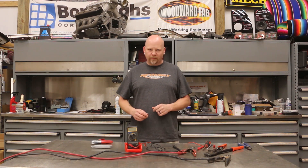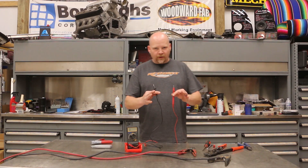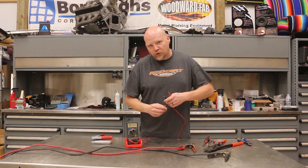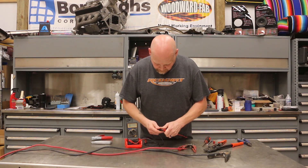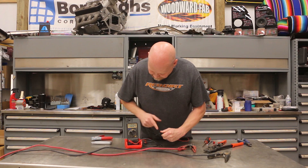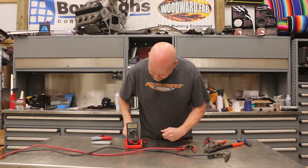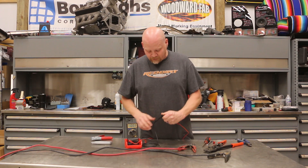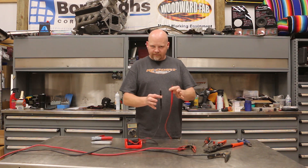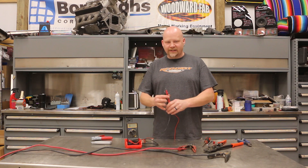First thing is we have our multimeter. We've got our leads here, we've got our multimeter set at 200 ohms, and we're going to check the impedance of the actual probes. We're at 0.3, so these probes have 0.3 ohms impedance. We're going to replace these soon, but we need to know that for this test.